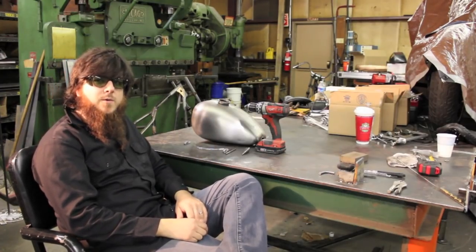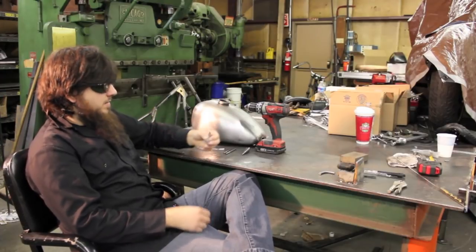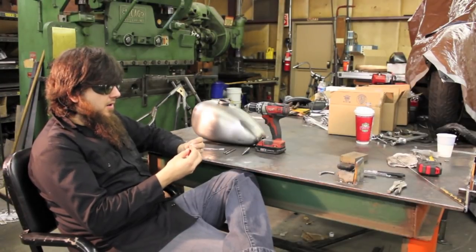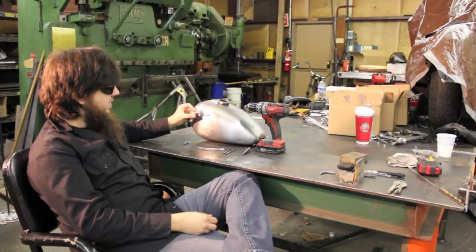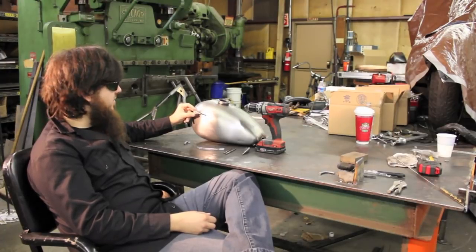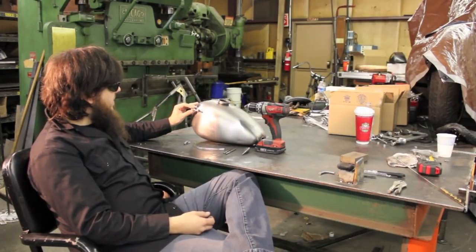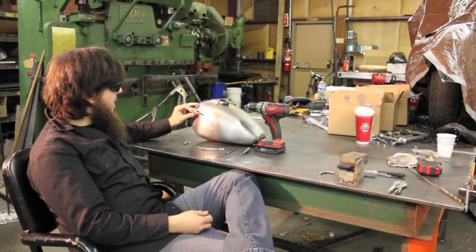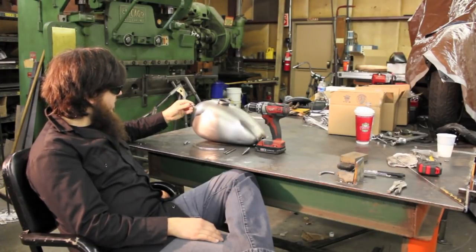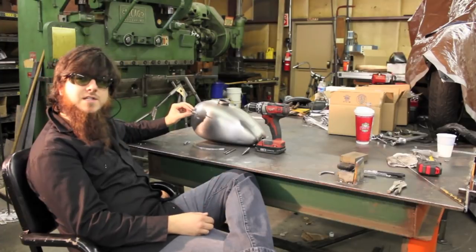Hi, this is John from Monster Craftsman. We wanted to just show you our newest product — it's a simple little thing, it's a fuel sight gauge. This product is superior to everything else on the market because we actually fabricate our own fittings that you weld on to the tank, so there's no possible chance of leaking. It's ultra low profile, no hose clamps, some really clean clamps, and it just works better, looks better. For about the same price, it's definitely what you want. We're going to do an install video to show you how easy it is to put one of these on a tank.